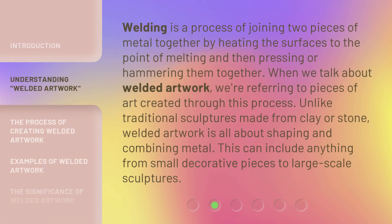Welding is a process of joining two pieces of metal together by heating the surfaces to the point of melting and then hammering them together. When we talk about welded artwork, we're referring to pieces of art created through this process. Unlike traditional sculptures made from clay or stone, welded artwork is all about shaping and combining metal. This can include anything from small decorative pieces to large-scale sculptures.